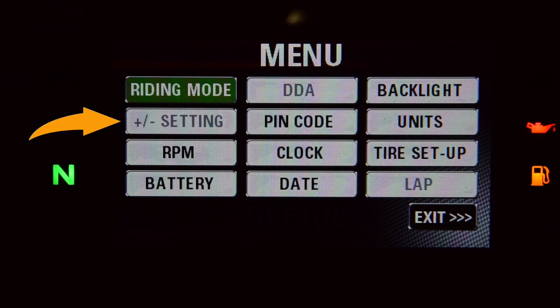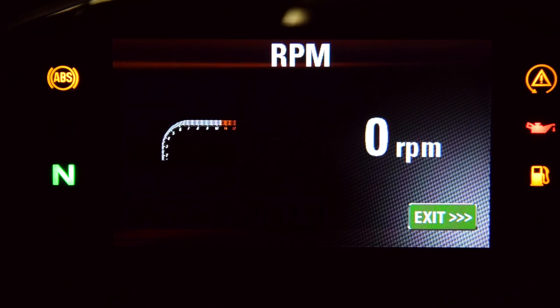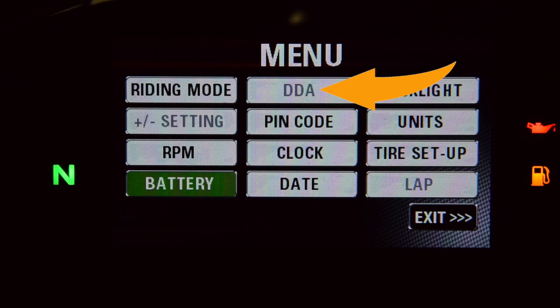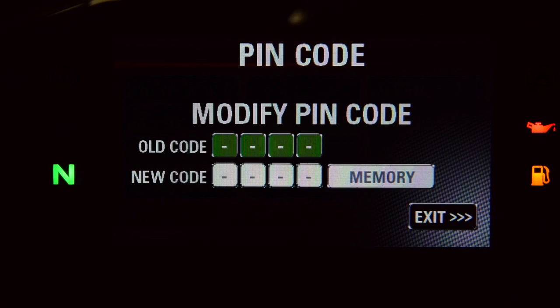Back in the main menu, the plus/minus setting is grayed out — that's used in the S and R versions for suspension settings, which the base model doesn't have. RPM gives a more granular readout of the RPMs; its primary purpose is to aid in setting the idle. Battery will display the volts, or read low or high if it's outside of 11 or 15 volts. DDA is also grayed out because I don't have the Ducati Data Analyzer. One of the added benefits of all these electronics is that the bike has an immobilizer — if the correct chip is not recognized the bike will not start, and a PIN code can be used if the key is not acknowledged following the startup check routine.